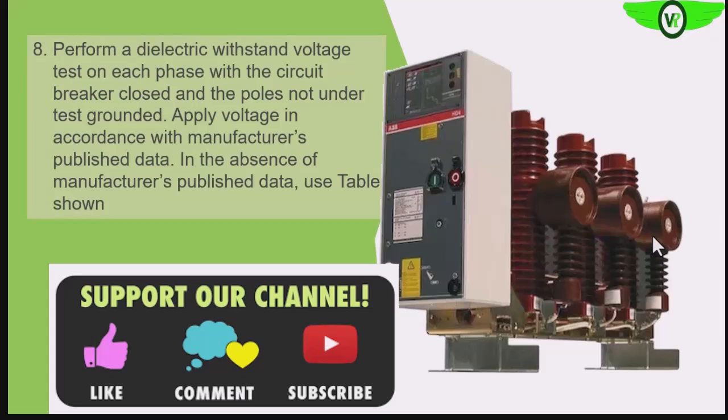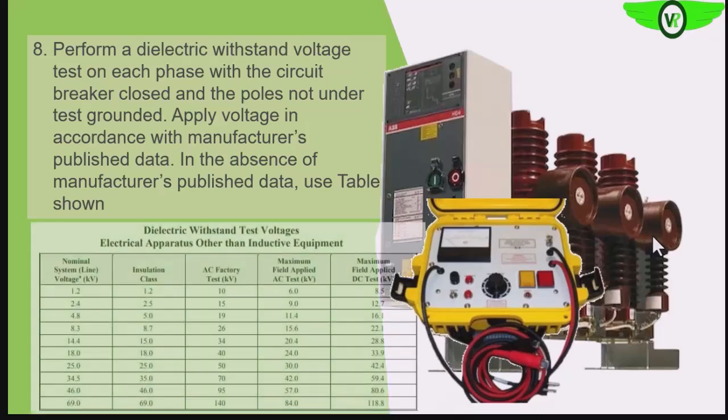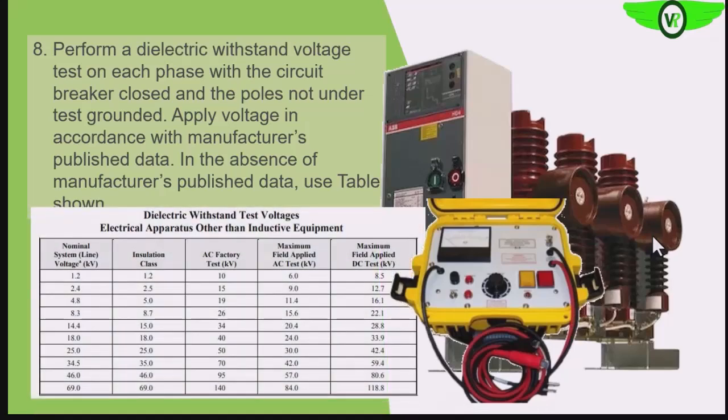We can also carry out dielectric withstand tests. In some facilities there may not be much need since we have already performed the power factor test, but you can still perform the dielectric withstand test. All of these tests are meant to confirm the integrity of the insulation of the circuit breaker. These are some of the test voltages that we can inject under different operating voltage conditions.